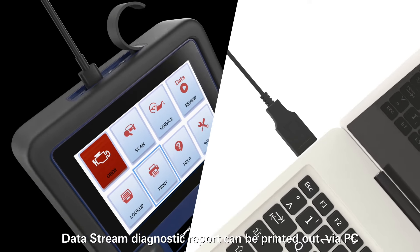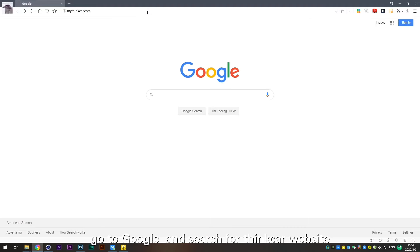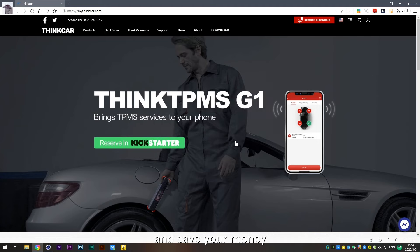The data stream diagnostic report can be printed out via PC. Go to Google and search for the ThinkCar website, where you can freely download the latest diagnostic versions for lifetime and save your money.